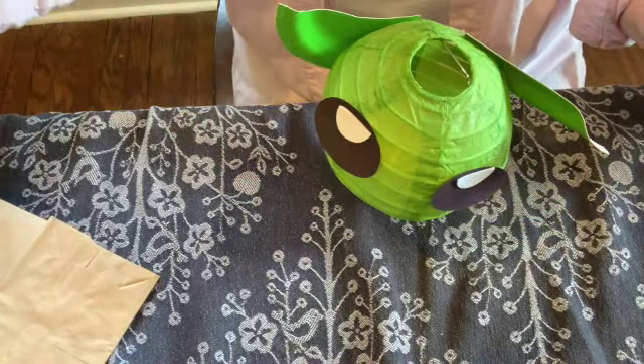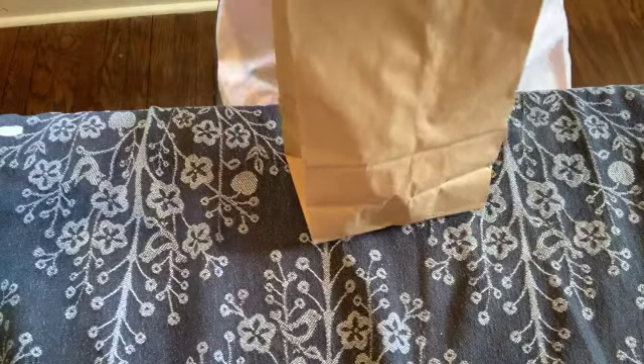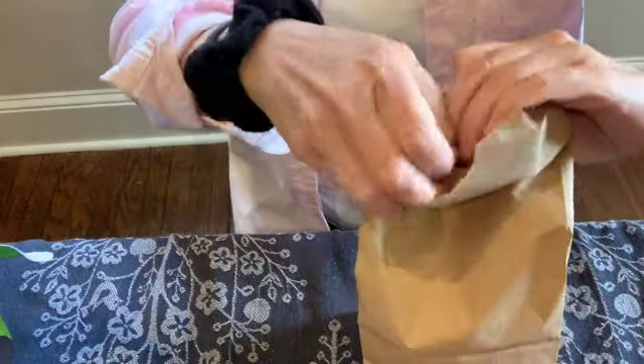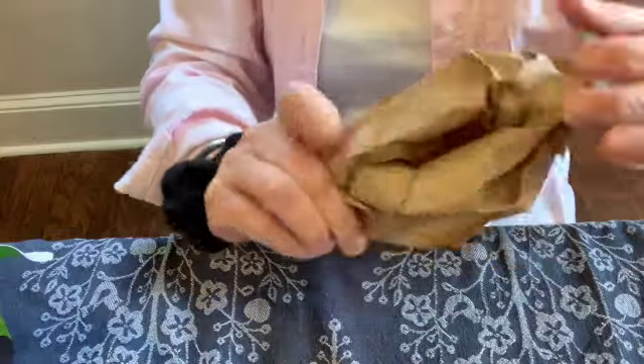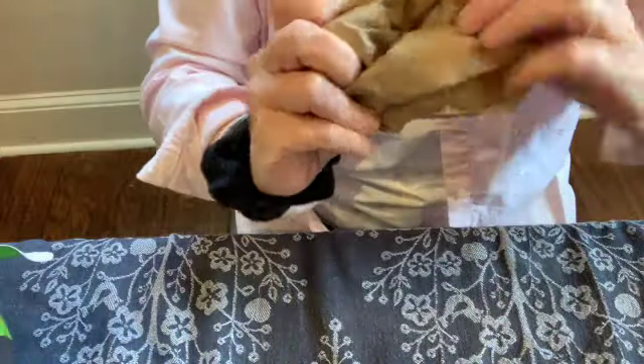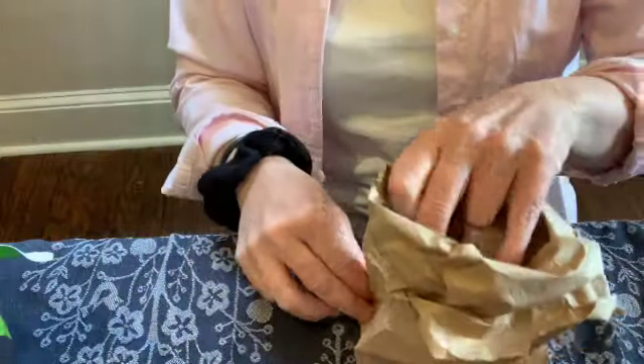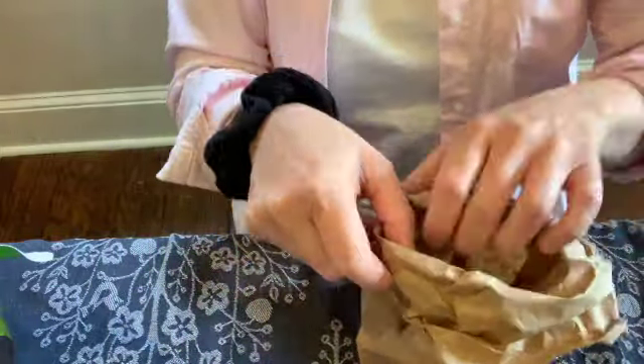We're not done yet because I told you we're going to need that paper bag. So we're going to take the paper bag - let me move Baby Yoda out of the way for a minute - open it up so it's flat on the bottom. Then I'm going to start to fold this down, and fold it down again, just kind of making like a little trough.